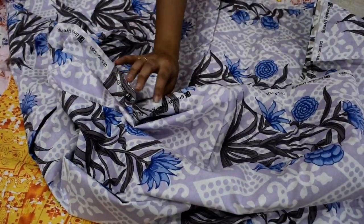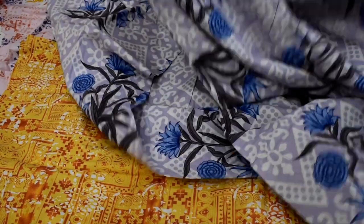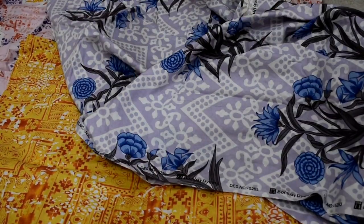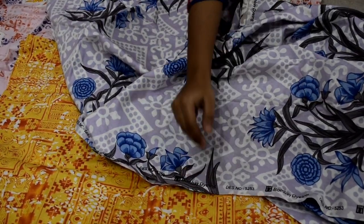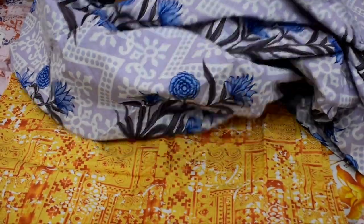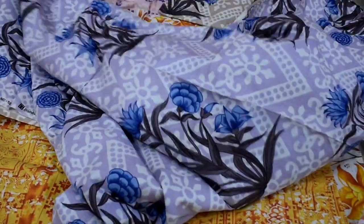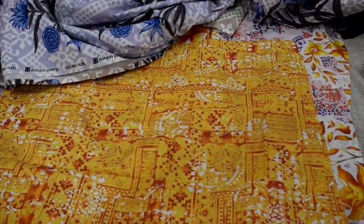I have also told you that the Bombay Dyeing logo is written here, which means this is not a duplicate product. A lot of people think it's not a king size bed sheet, but I will show you how big it is — 6x7 or 6x8 bed sheets, you will be comfortable.